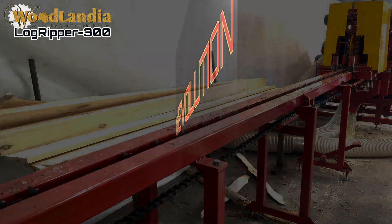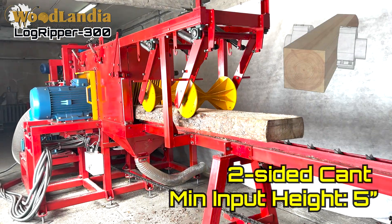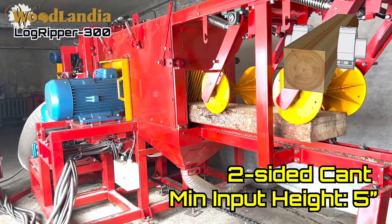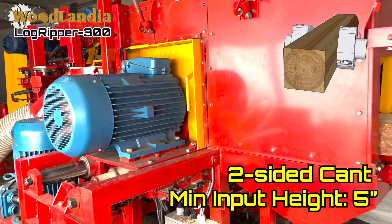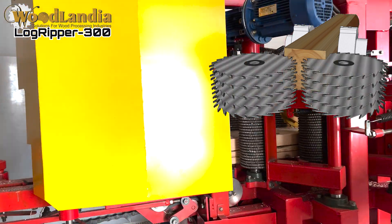One way to evolve a sawmilling operation and maximize profitability is to reduce machine time and labor involved. The Woodlandia Logripper can work as a scrag mill, resaw, multi-saw, slab processor, and profiler.